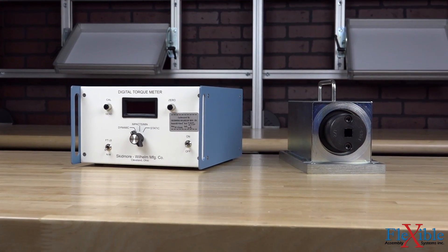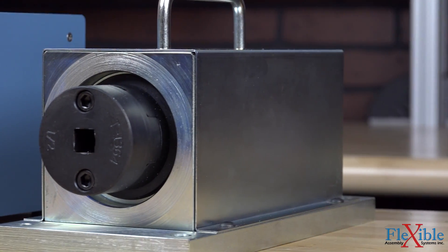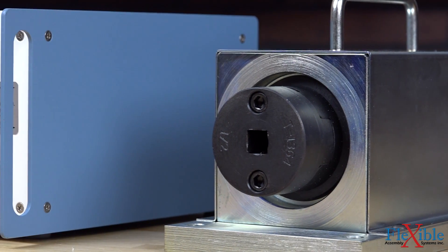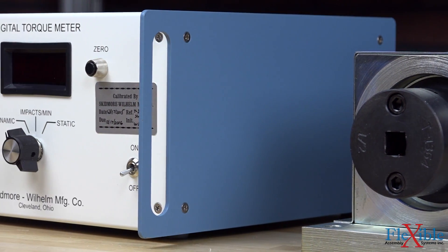A rugged construction makes the SW Model T extremely durable and houses the tuned steel mechanical beam which isolates power tool impulses to eliminate extraneous forces. Unlike standard nut-bolt tightening tests, there are no joint materials or friction variables to skew test results.